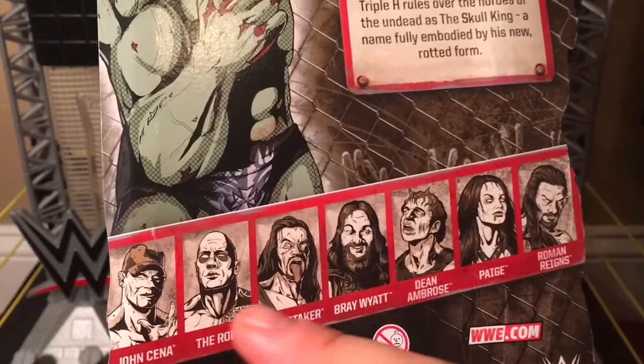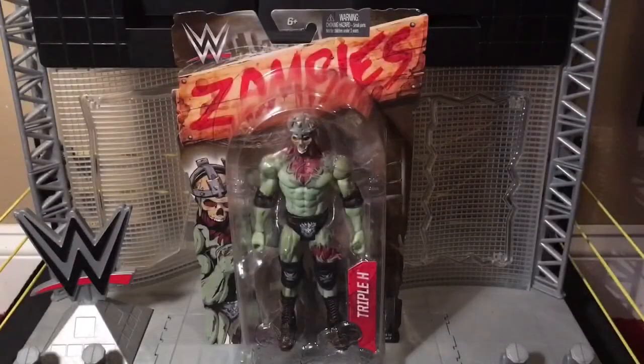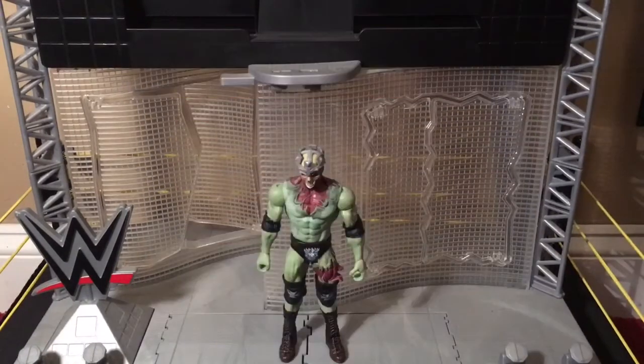And the others you get in line — the only other zombie I have is Paige's career. I mean, Paige. Now let's get the Skull King out of his decrepit packaging. And here is the undead king of kings out of the packaging. So let's take a closer look at this zombie cerebral assassin.